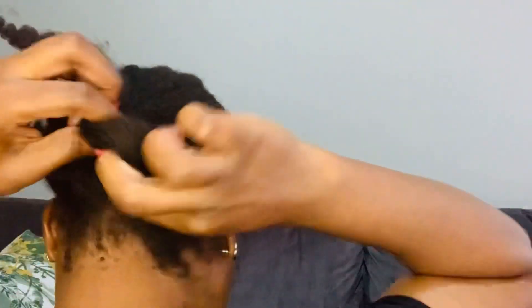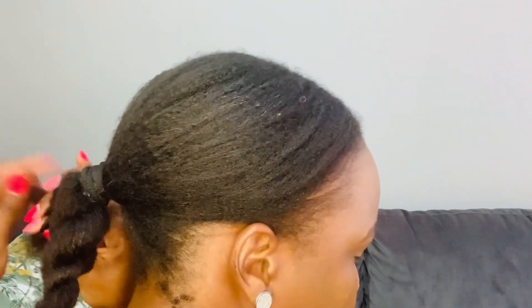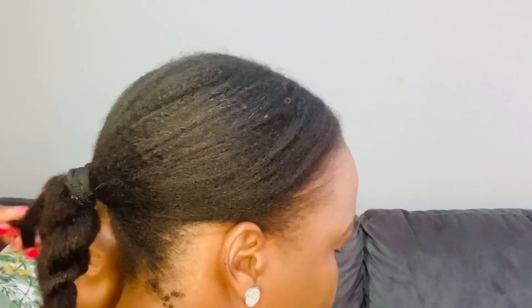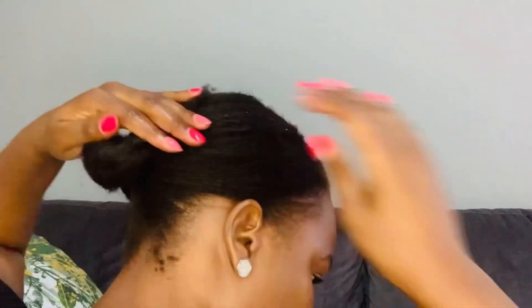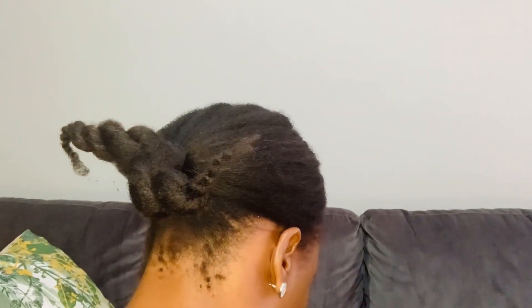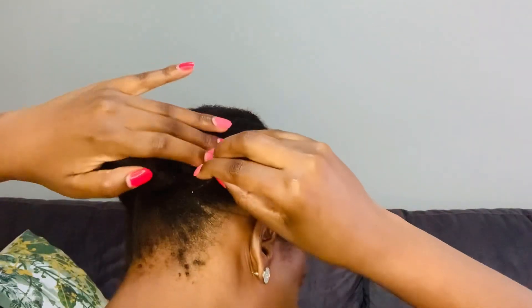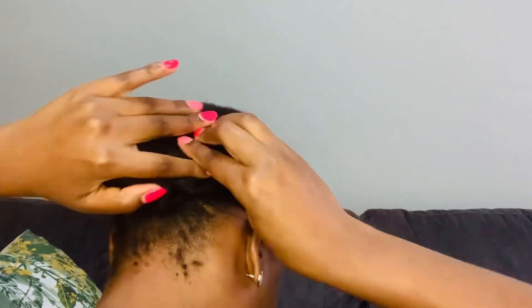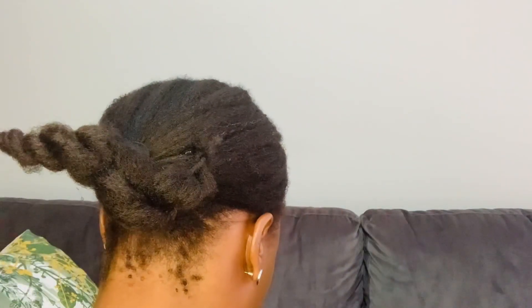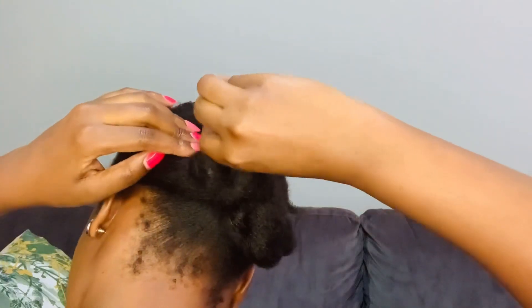After combining the front hair with the band at the back, I'm going to secure it by creating two mini twists and pinning them down so it's much easier to secure the band when I place it. For this part you're going to need a couple of bobby pins — maybe six to eight depending on your hair — and just try to secure the hair as much as possible.